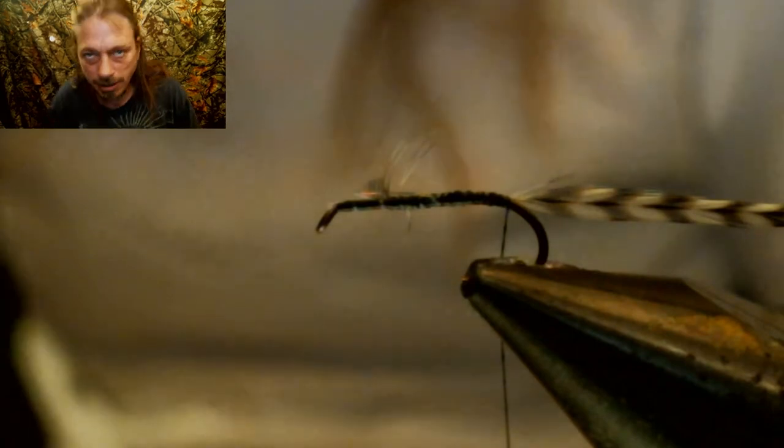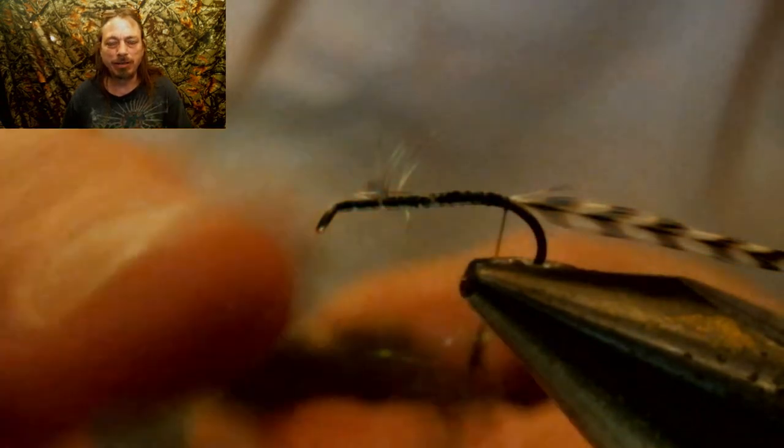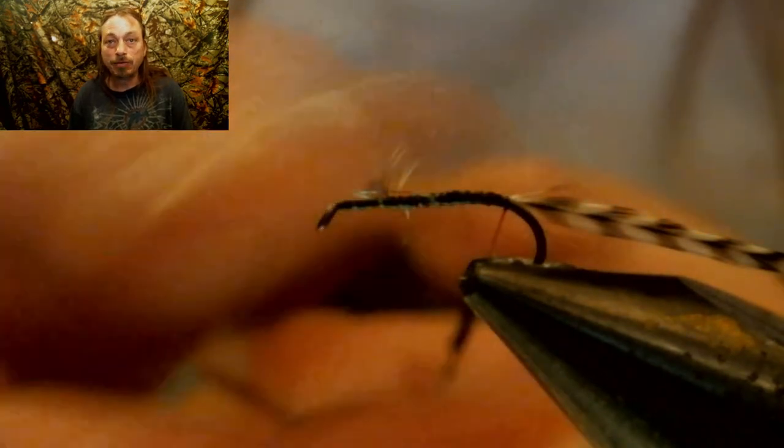Now for ice dubbing — we're going to use the Helgramite. This is Whitlock's Dubbing Blends number two. I'll try to put it in our store, so make sure you check and visit our store for all these fly tying materials. We're going to dub that up and leave about two eyelet gaps behind the eyelet when dubbing. I like to make it a little loose dubbing — it makes the wraps of the hackle look more like ribbing. The dubbing color we're using here is a really dark, almost black, very dark olive, iced up.